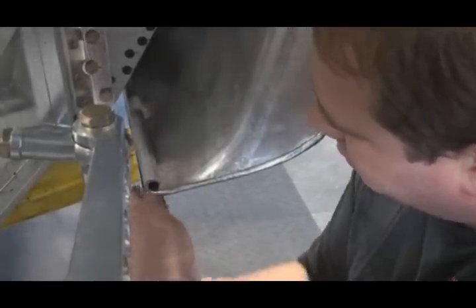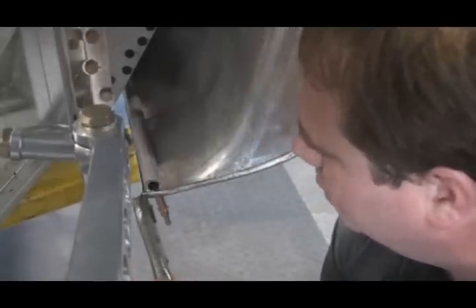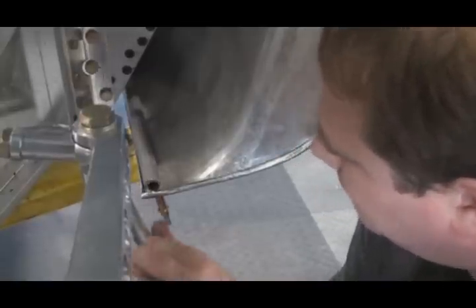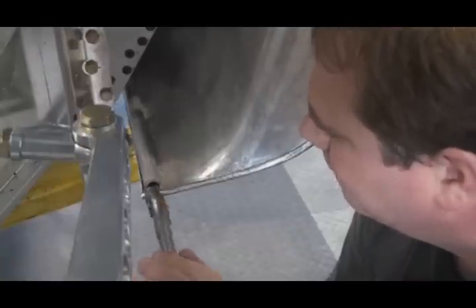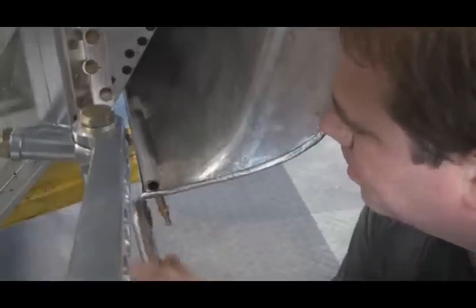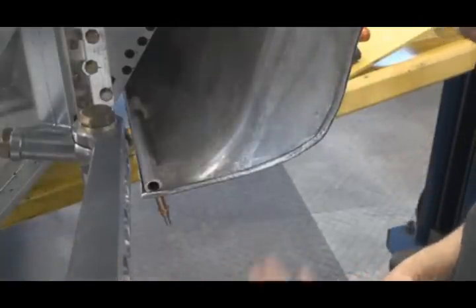These have compound leverage, so I can really twist that metal. There you have it.